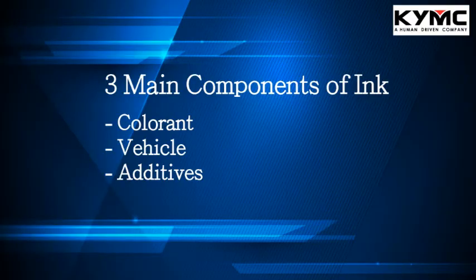To do that, we're going to first look into the components of an ink. When it comes to the components of ink, we look into three different parts: colorant, vehicle, and additives.